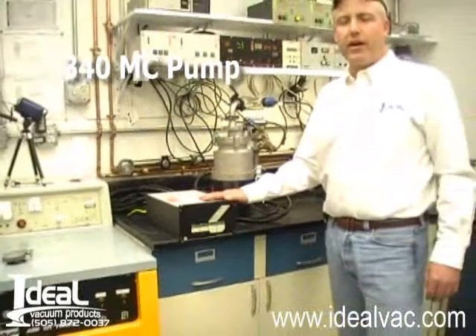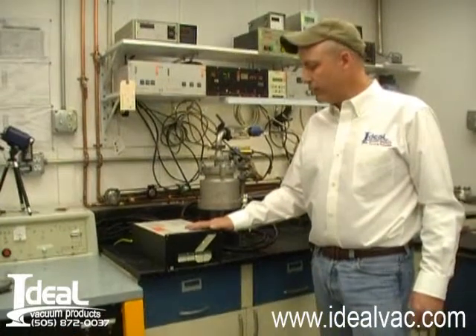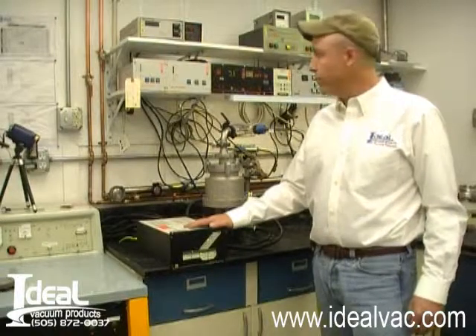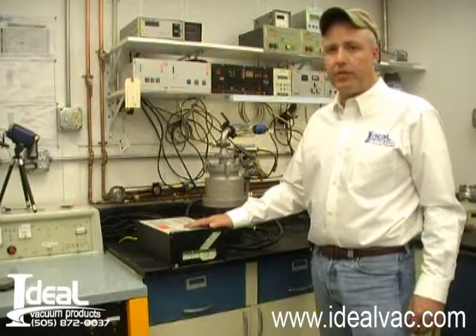We've tested this system for about 3 days, works great, runs up to full speed fine. In a second I'll show you how it works — we'll show you the ultimate pressure we get after having it on for a few minutes with an ion gauge controller.